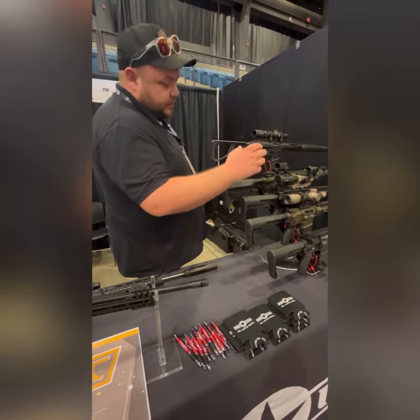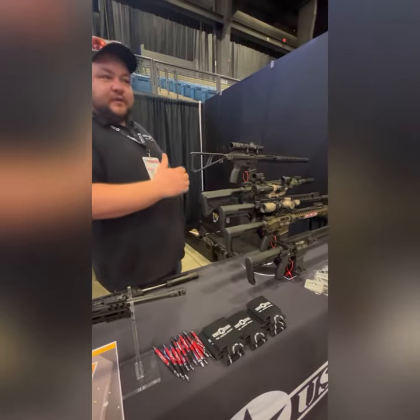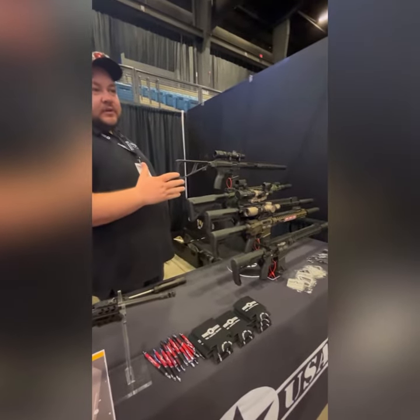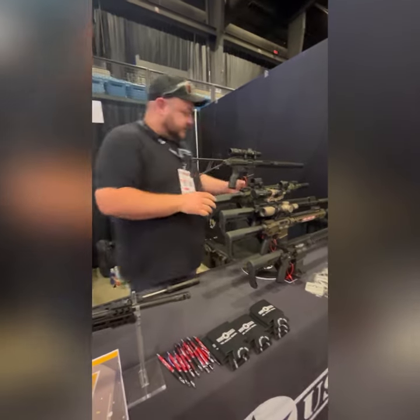This one's our entry level, the Minuteman. It's kind of a no-frills take on an entry level DI carbine. We've got adjustable gas blocks now — this is one of our exclusives.